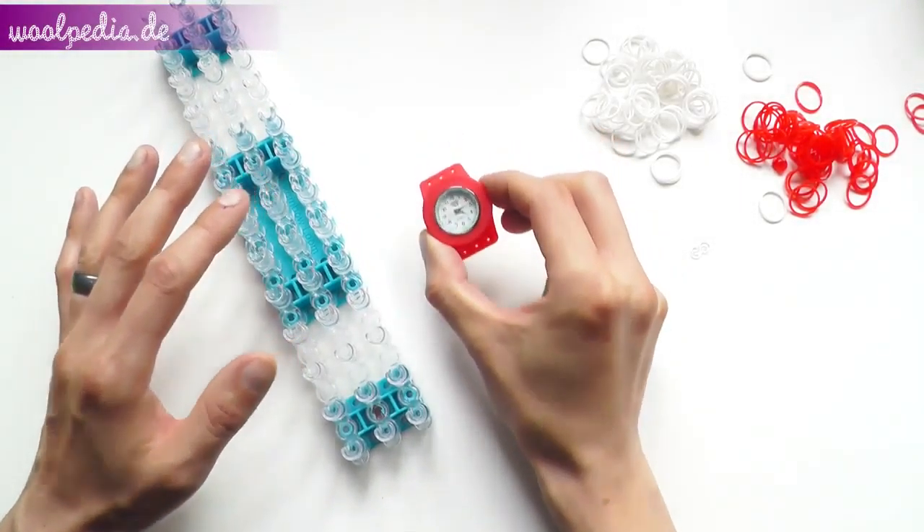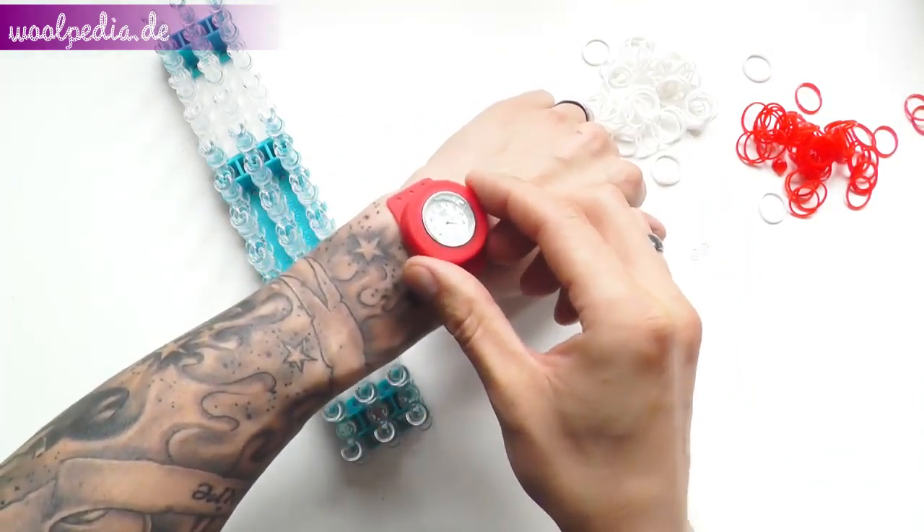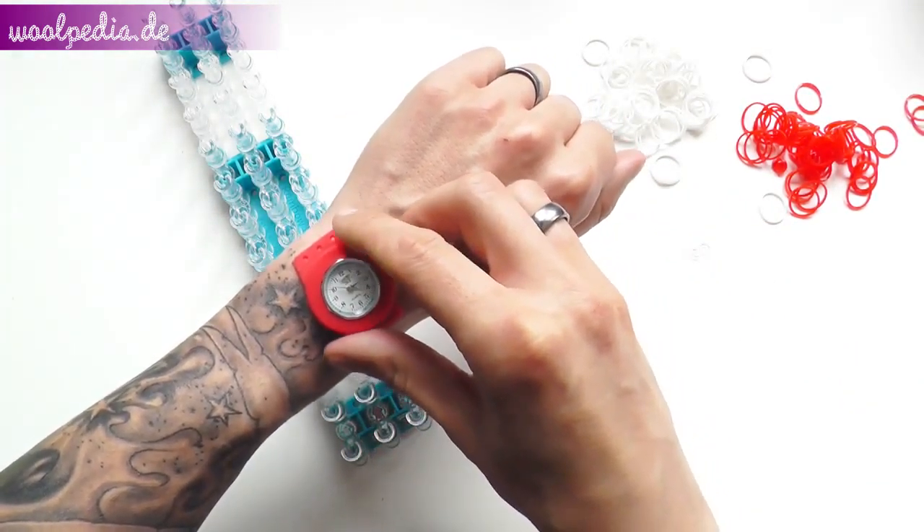Hey guys, today I want to show you how to make a basket weave bracelet watch. Some additional information you will find in the info box.